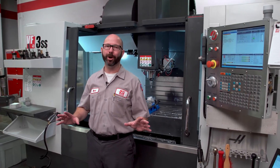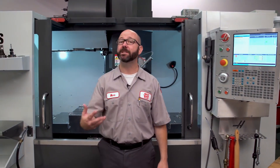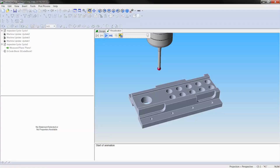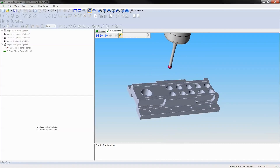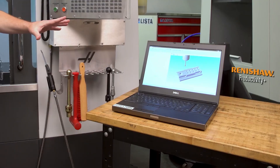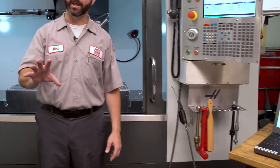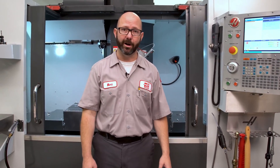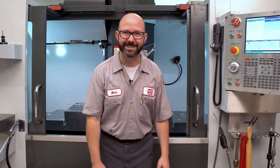Most of my hardcore probe programming is done with the Inspection Plus cycles. But every day, more CAM suppliers are adding these probing routines right into their software. This is Productivity Plus software from Renishaw. Be sure to check with your CAM supplier to see what they have on offer. Well, that is it. Thanks for letting us be a part of your success, and for watching this Haas Tip of the Day.